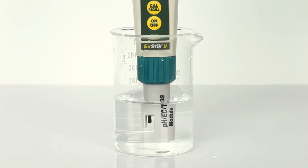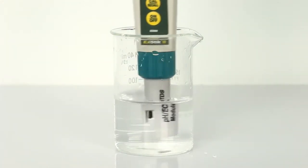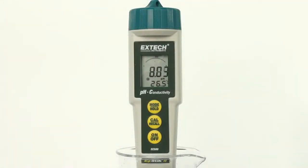If in conductivity, TDS, or salinity mode, slowly stir to remove air bubbles. The meter will auto-range and then display the reading.